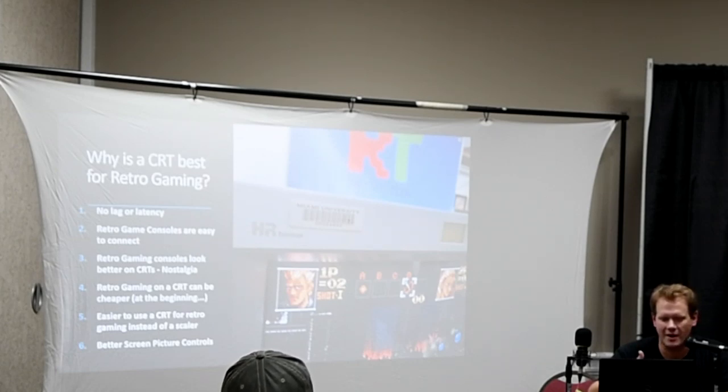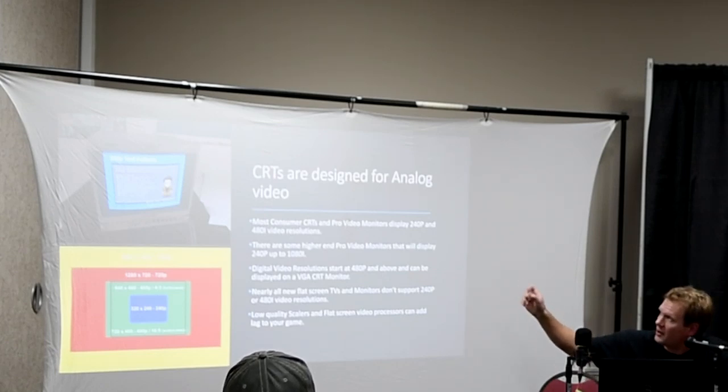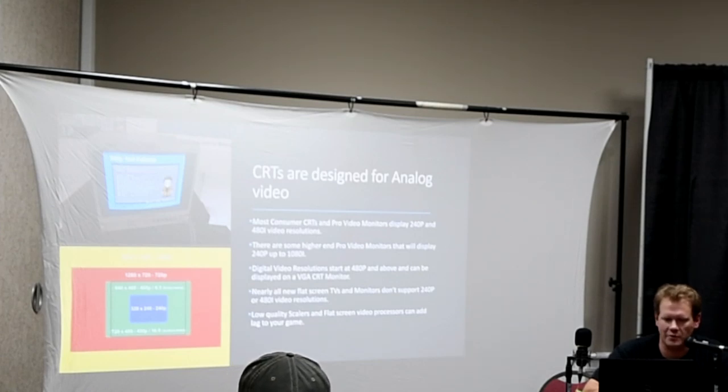Retro gaming on a CRT can be cheaper at the beginning, though once you start wanting better consoles and better CRTs, those go up a lot in price. It's much easier to use a CRT than a scaler. There are scalers that can help get from an analog signal up to HDMI, but those will either add lag or can be complicated, requiring firmware and other things. CRTs also have some of the best picture and screen controls you'll probably ever see on displays. CRTs are designed for analog video, and most consumer CRTs and pro video monitors can handle 240p and 480i video resolutions perfectly — those are the resolutions that pretty much all retro games output naturally. Modern televisions have extreme problems trying to display those older video signals.